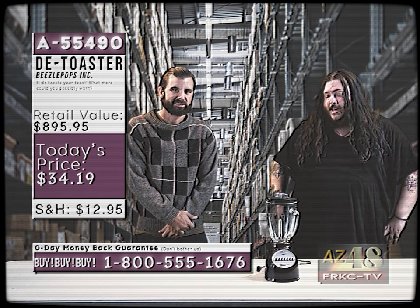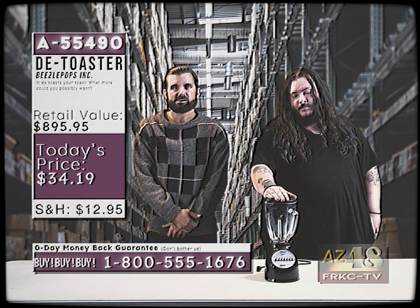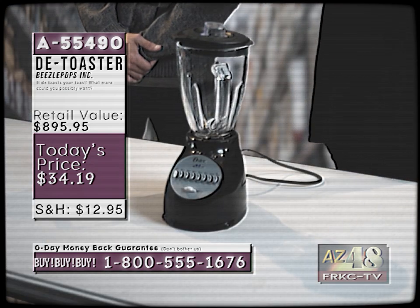Today we really do have a useful product. We have here the D-Toaster. That's right. Now Nicky, why don't you tell our audience about this special gadget here? Well, this right here, as you so eloquently put it, is a D-Toaster.